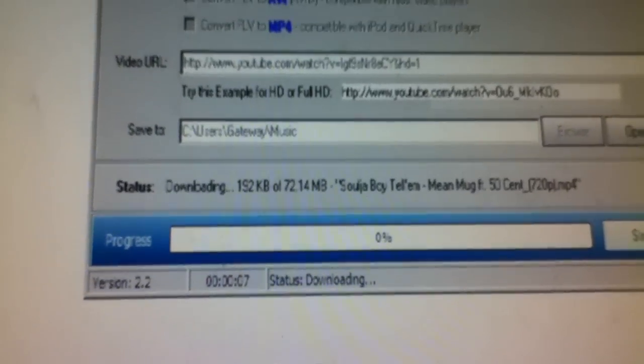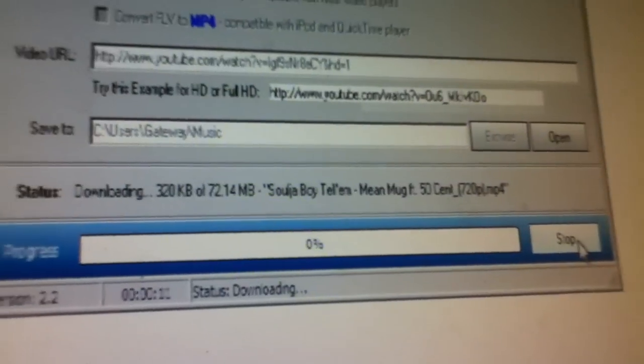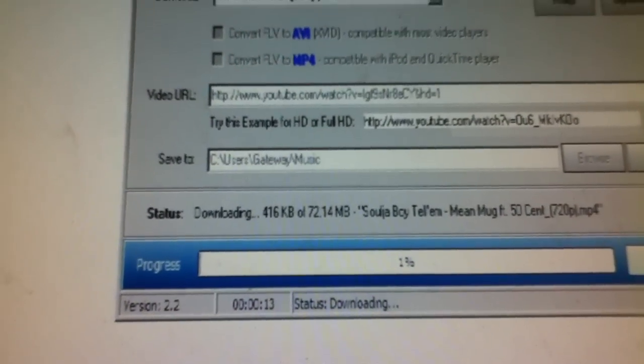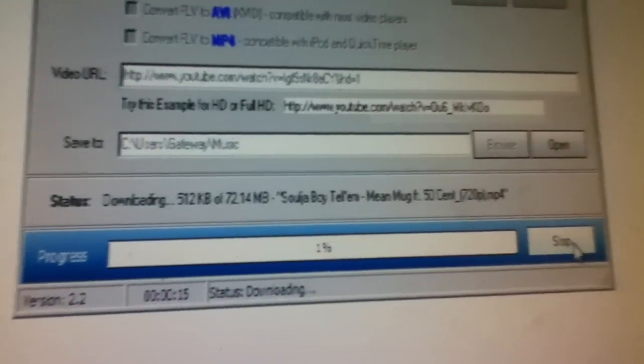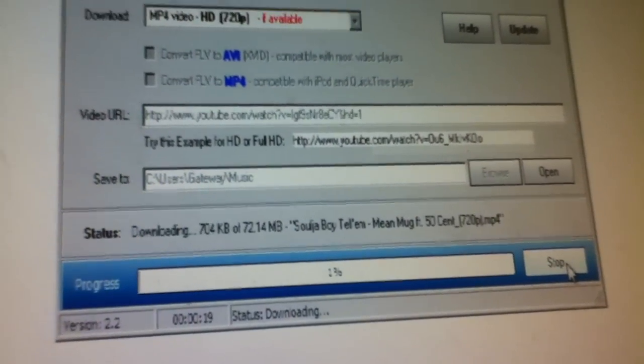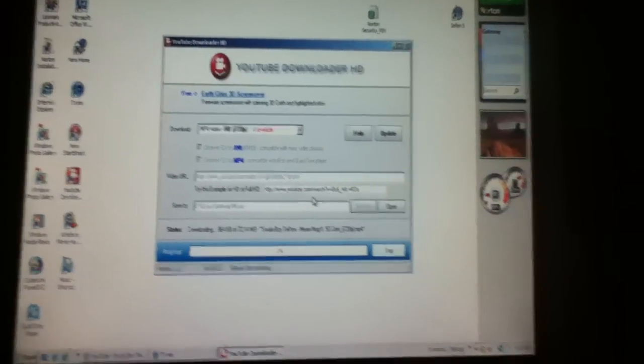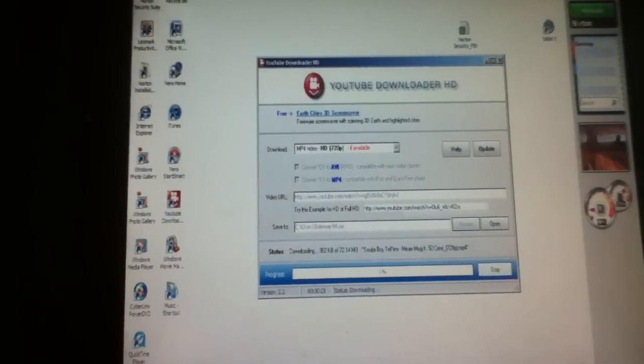It downloads — takes at least about two minutes. Sometimes it takes a long time, sometimes it depends on how long the video is or the quality and everything. But it's downloading.